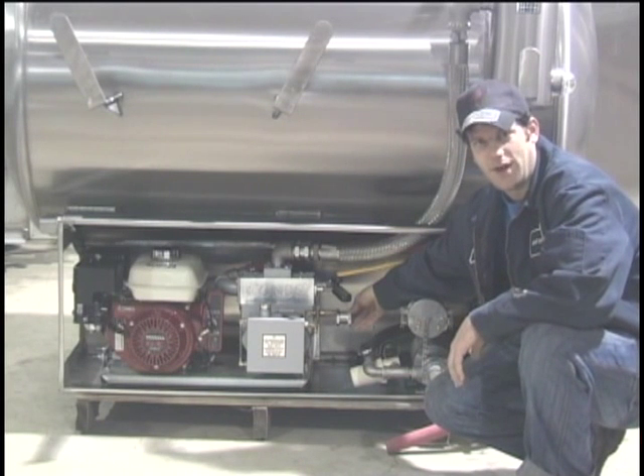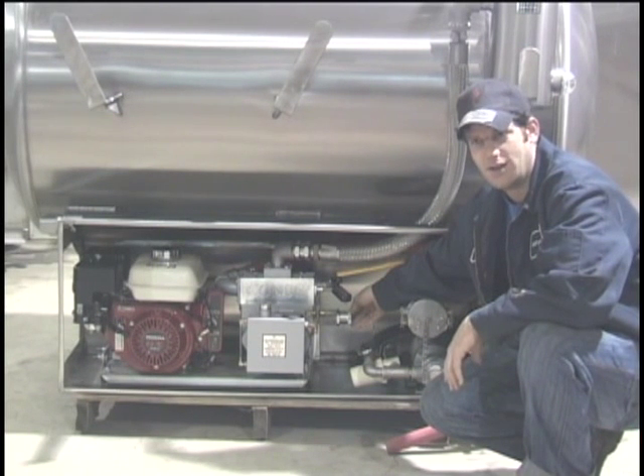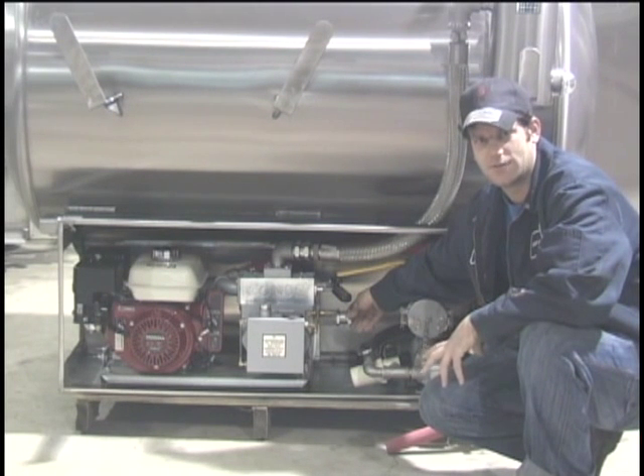Down here on the Super 6 we have the vacuum relief, and what the vacuum relief does is it prevents too much vacuum from being put on the tank. This will prevent the tank from collapsing in on itself. Even though they are rated for 28 inches of vacuum, we set them at 18 inches of vacuum.